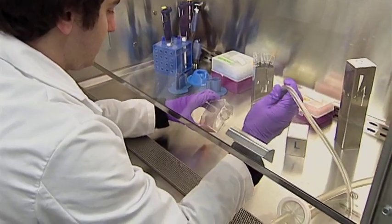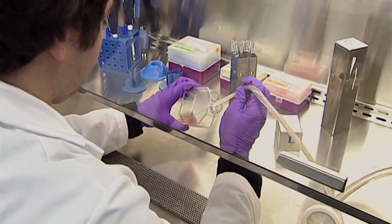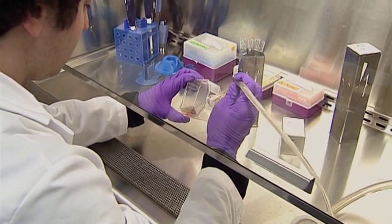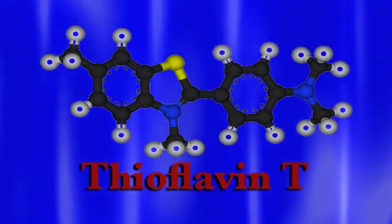Once we isolate our aggregates from this size exclusion chromatography column, we can use a variety of techniques that will help us learn more about them. We use a fluorescent dye known as thioflavin T, which is very useful because it will bind to the protein aggregates but it will not bind to the protein monomers. Therefore, when protein aggregates are present, we can see a fluorescent response, and in this way we can determine how many aggregates we have in a particular sample.